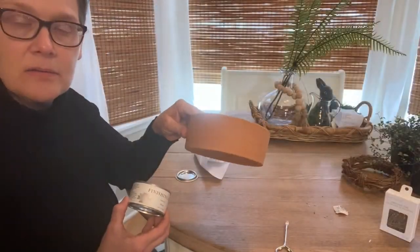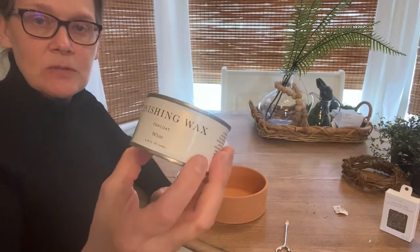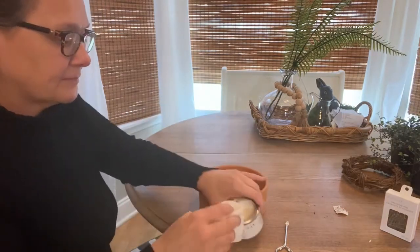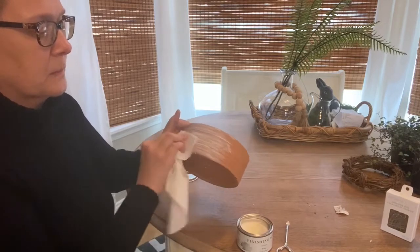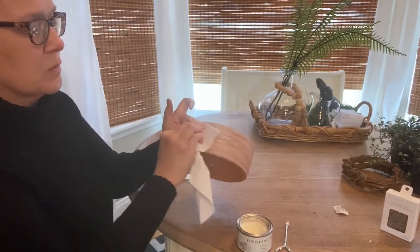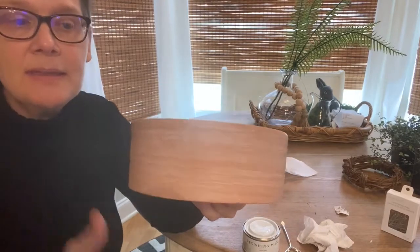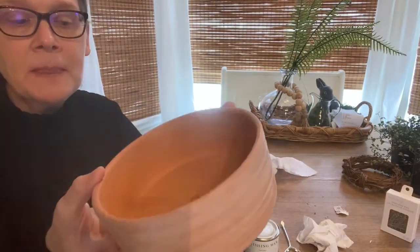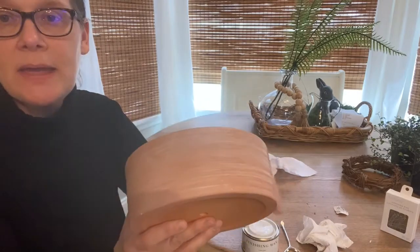I have this terracotta pot and I'm just going to tone it down a little bit with white wax. This is Jolie finishing wax and I have a link in the description box below — if you use my code you can save a little money on it. The wax just tones it down a little bit; I think it makes it look a little more antique. But if you like the way terracotta looks you can skip this step, or if you have another planner. I just like it this way to go in my house.